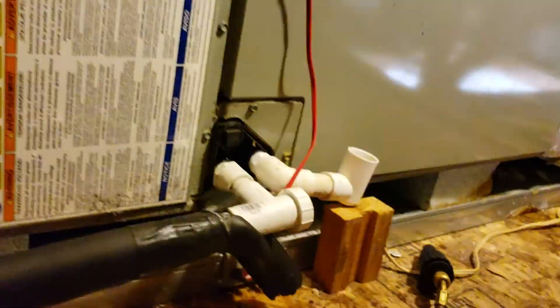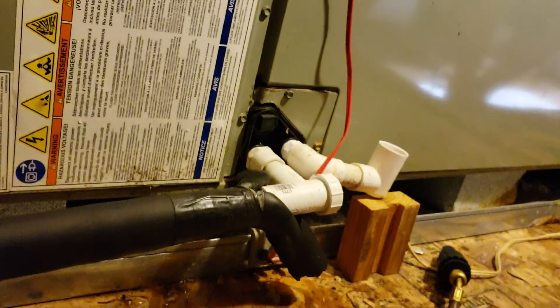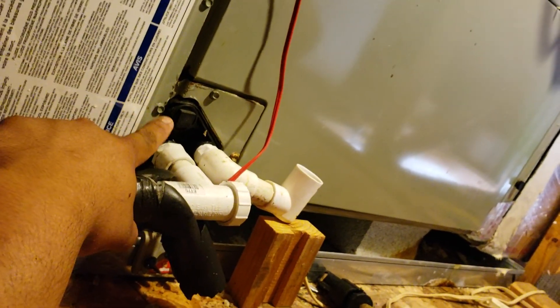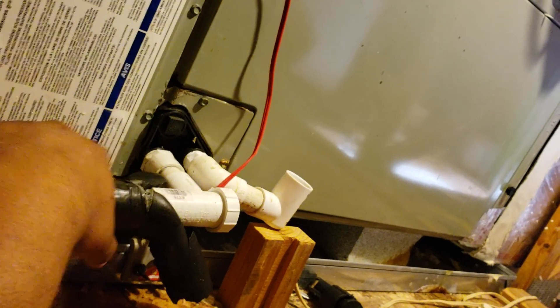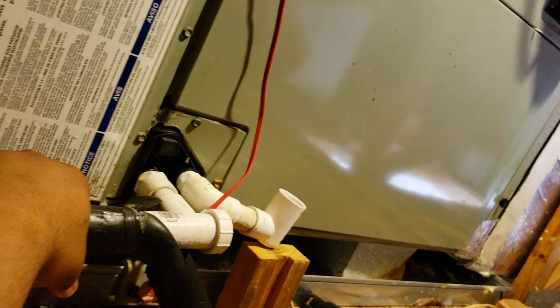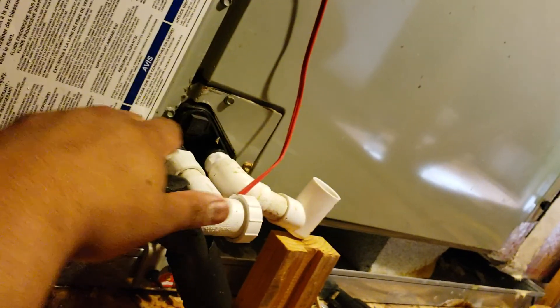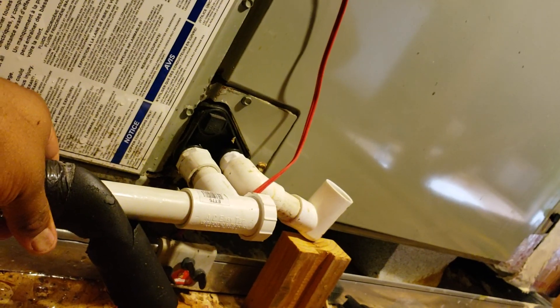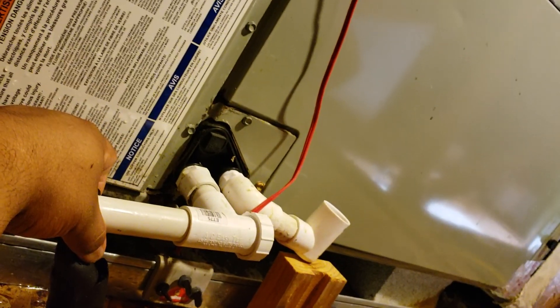Some people have different ways, like flushing it out with a water hose. This method is safer because you're not pushing water into your air handler and saturating your cabinet. That's how you install an EZ-T fitting. Hope this helped — you guys have a great day.